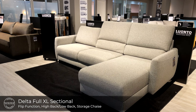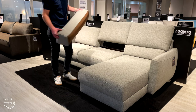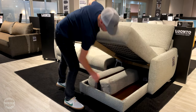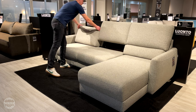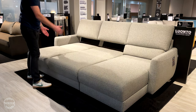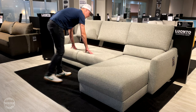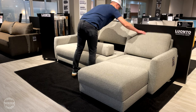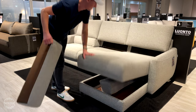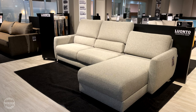This is Delta. This sleeper sectional is paired with our flip function and includes three insertable lumbar cushions that easily stow away in the openable storage chaise. To open the bed, simply lift the backrests up and then grab the front panel and open it out to reveal a 90 inch long by 55 inch wide bed. The lumbar cushions can be inserted into any of the three seat backs, giving you the option to have a high back or a low back seat depending on your comfort needs. Delta is available in our stock program in a left side or right side facing chaise.